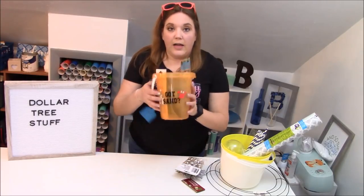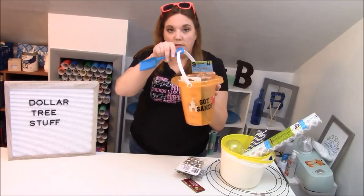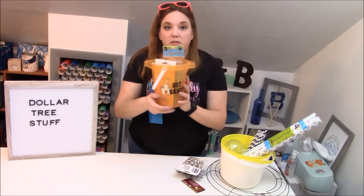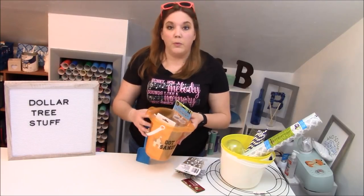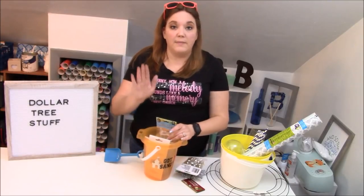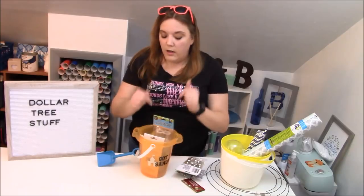I got this bucket at the Dollar Tree — it's glittery orange. I got a ton of these and it comes with a little shovel and you can decorate them. These are really great sellers — these are great for springtime and summertime sellers. If you are going to craft fairs or selling online, these sell awesome.